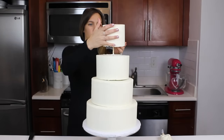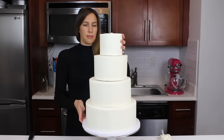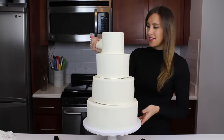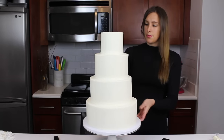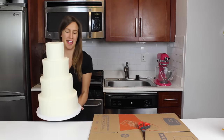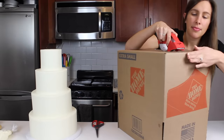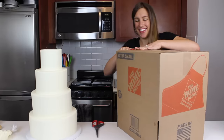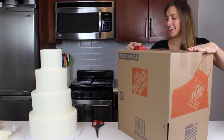Most of the tiers were in the fridge overnight, but I popped them into the freezer right before stacking so I could really handle them easily. Once all tiers were stacked, I piped a bit of frosting at the base of each tier to cover any exposed cake boards or gaps, then smoothed it with a small offset spatula and bench scraper. For transport, I got a simple moving box from Home Depot — literally a dollar. You could also order a square cake box online to fit your base size; mine was 12x16 and worked perfectly.